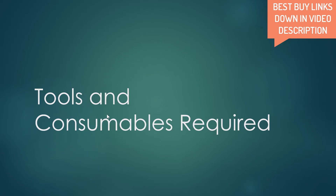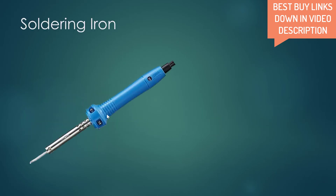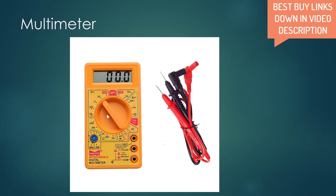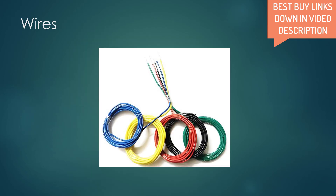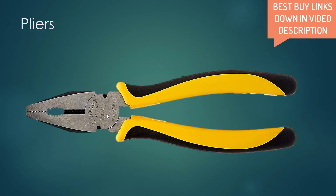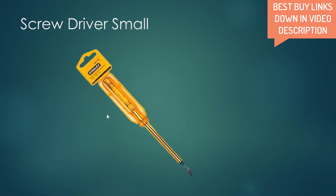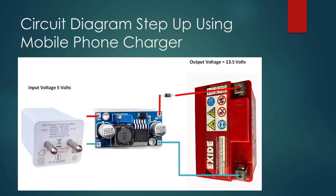Now let's look at the tools and consumables required. You will obviously need a soldering iron to solder wires onto the DC to DC converter, plus solder wire and flux — flux is optional but solder wire is a must. You will also need a multimeter for setting the voltage value. You will need some wires, which you can extract from old electrical cabling. Pliers will help you maneuver wires onto the battery and module. A wire stripper is optional — scissors will work. A small screwdriver is required to turn the potentiometer and set the output voltage.